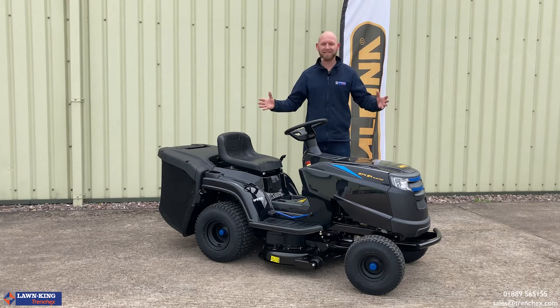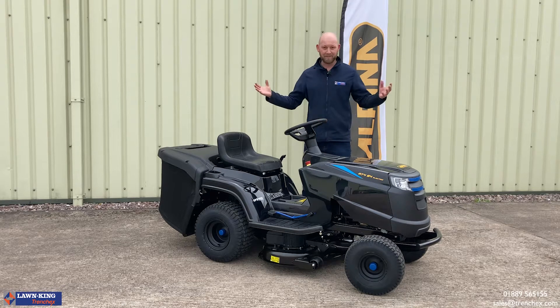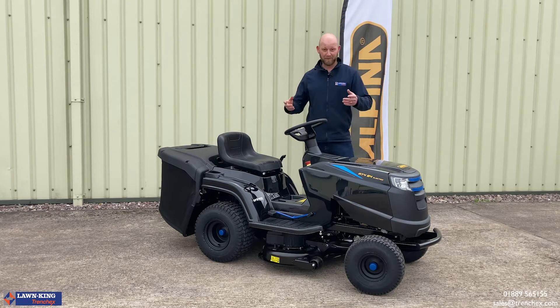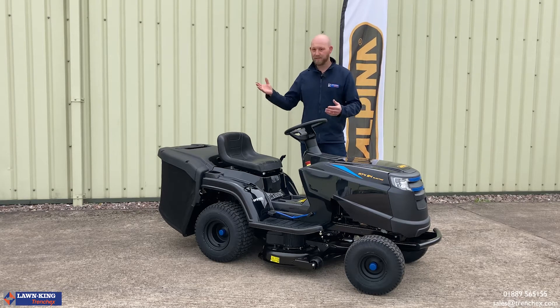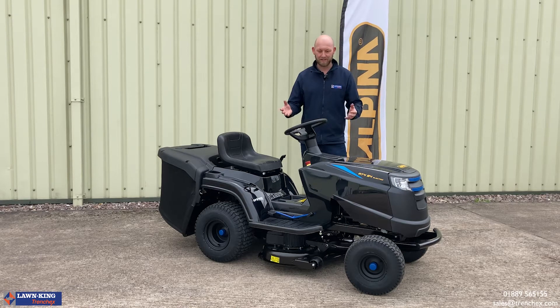Here we have it — the AT484LI battery ride-on mower. For us here at TrenchX, we're extremely happy to have this as part of our range. We're looking forward to getting this out into your showrooms because, from building this machine and having driven it, seeing what it can do, it's going to sell itself. It really is a fantastic bit of kit.